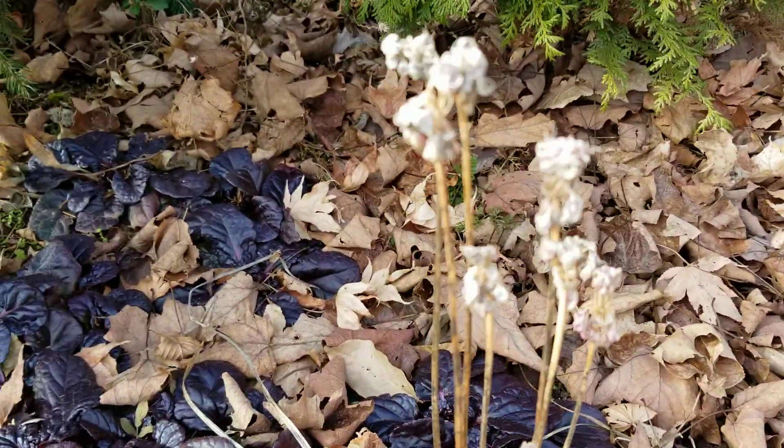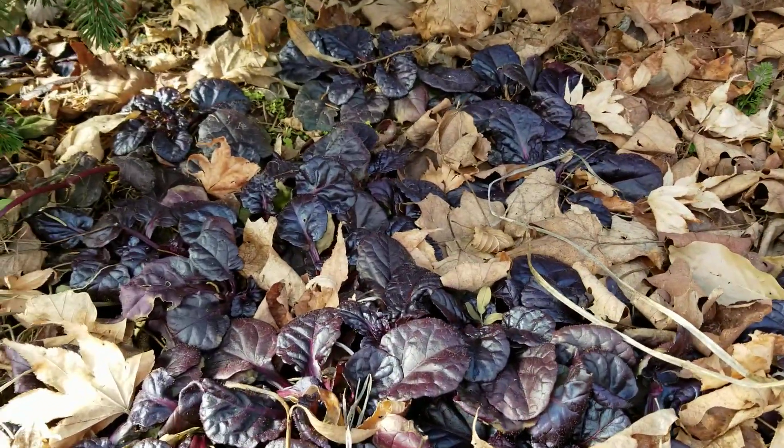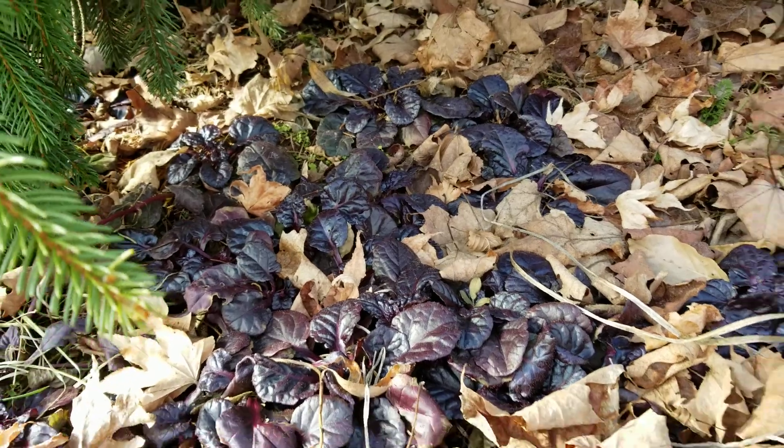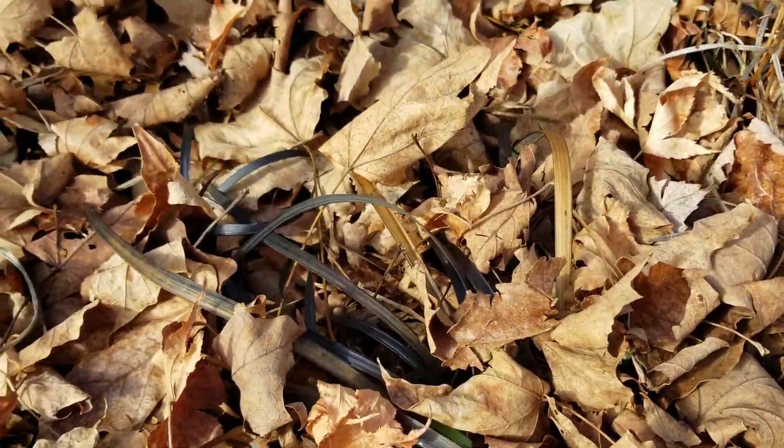I leave up the Allium Ozawa because I'm hoping it self-sows. Look at how beautiful the Ajuga Caitlin's Giant is — I've been slowly adding that in amongst the black Mondo grass.